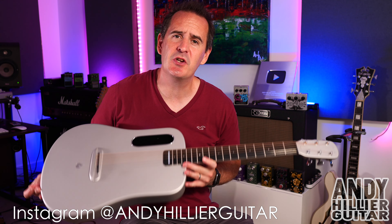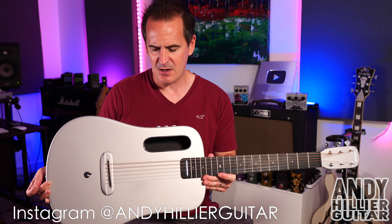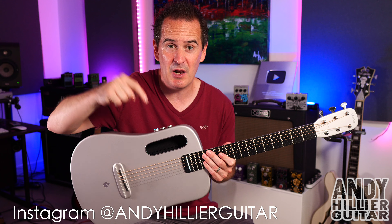My guitar is in standard tuning and the guitar I'm using today is a Lava Me Air Carbon guitar with some cool built-in effects, so we get a bit of reverb and that sounds great. I've done a separate video on this so go and check that out — it's in the links below and I'll try to put a card above.